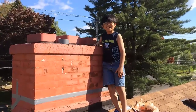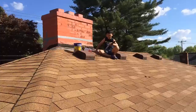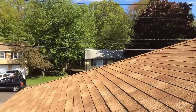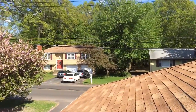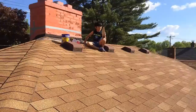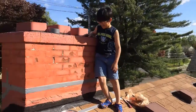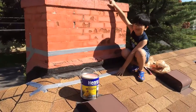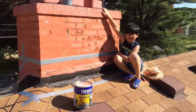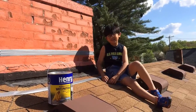Hi, I'm Ayman, and right now I'm on the top of my house. Today we are going to fix a hole in my chimney — or rather, there is a leak in the chimney.